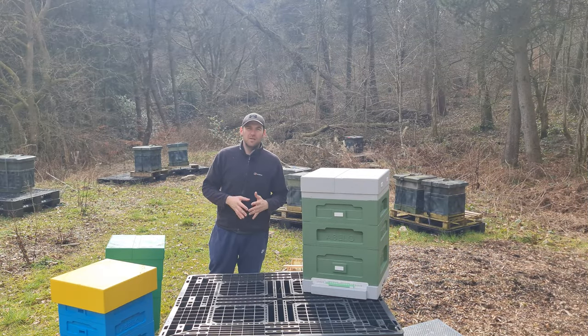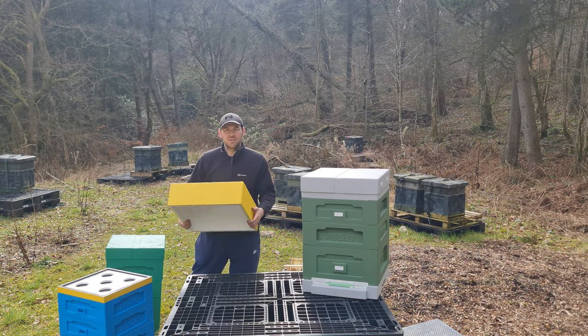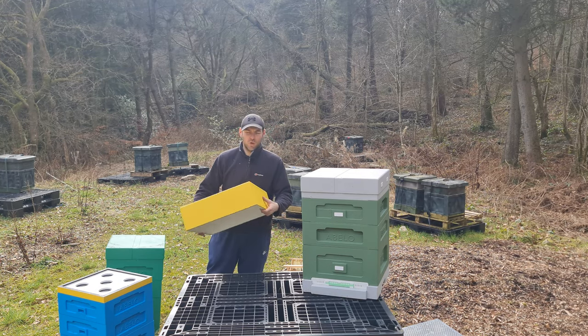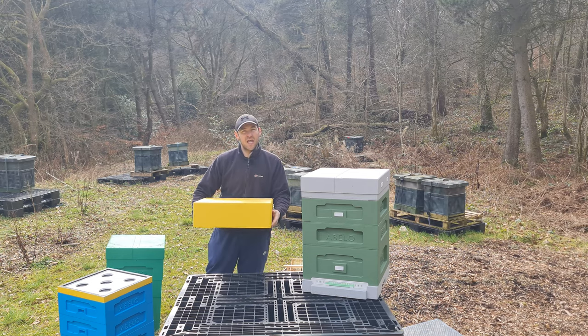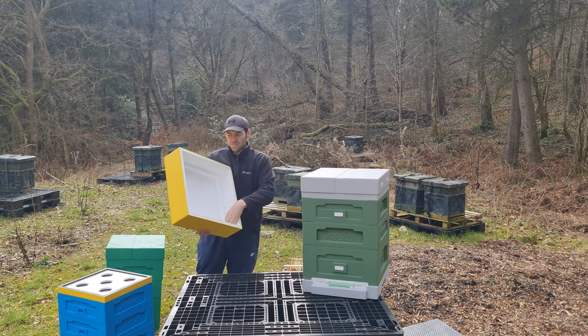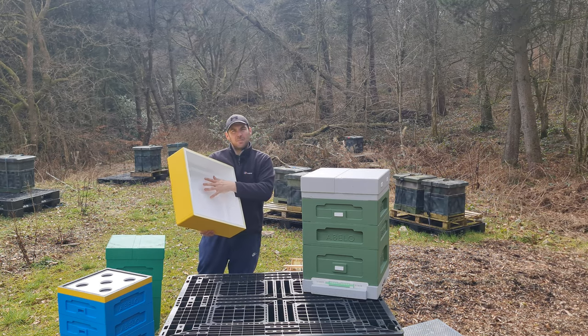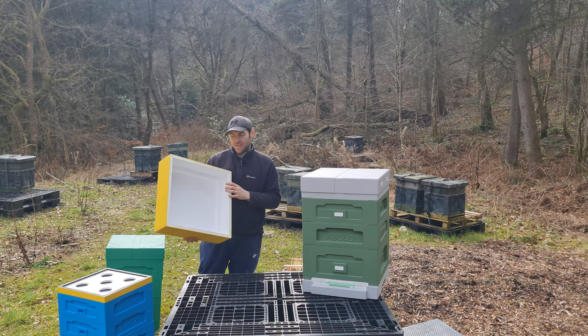We're going to run through the features one by one, do a comparison component by component, then wrap it up at the end. Starting with the original Abello Polyhive - the deep roof version. It's a telescopic roof that sits directly on the hive and protects from water ingress, which is an issue in later models. It's 160 grams per litre density - a nice big, deep, heavy roof. It's got an internal rebate of about 40 millimetres, plenty deep enough to get a good slab of fondant directly onto the frames if you use it without a crown board.